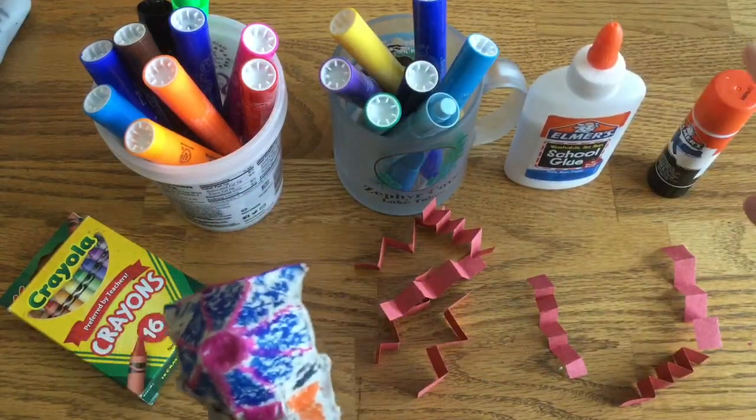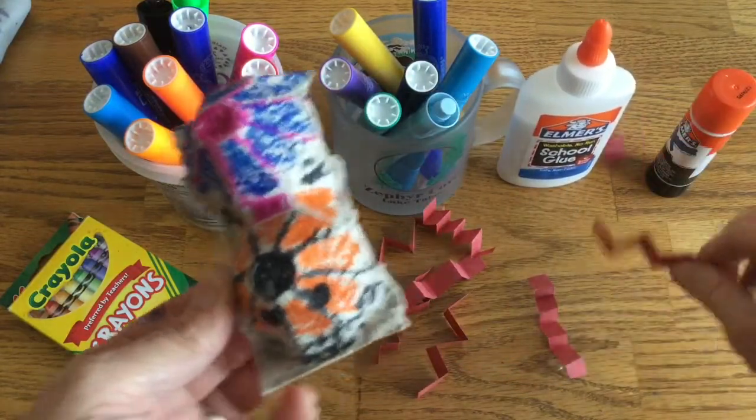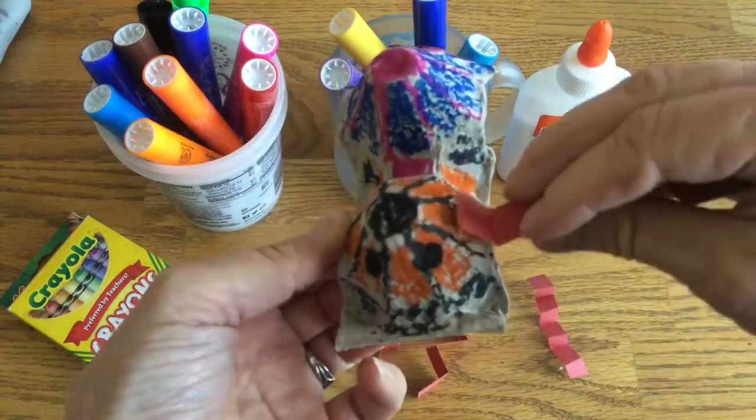So you can use this glue or this glue — whichever glue you have — and we're going to glue his legs onto our spider.